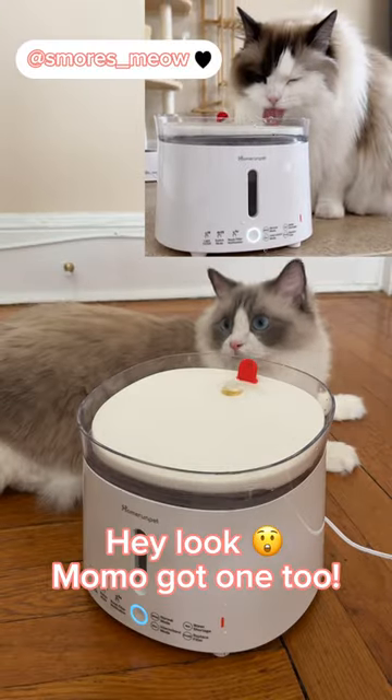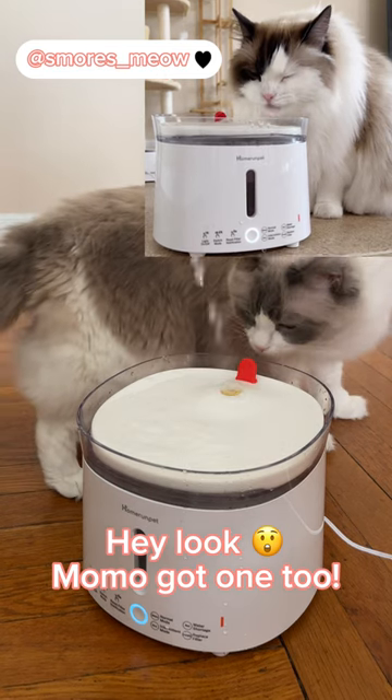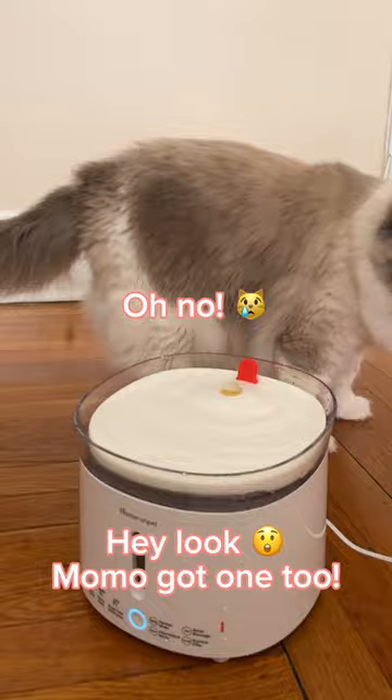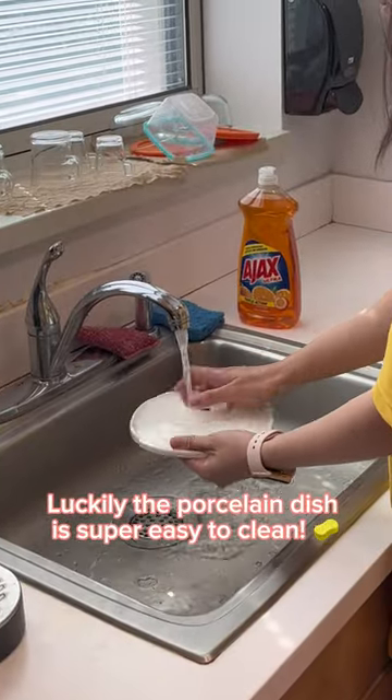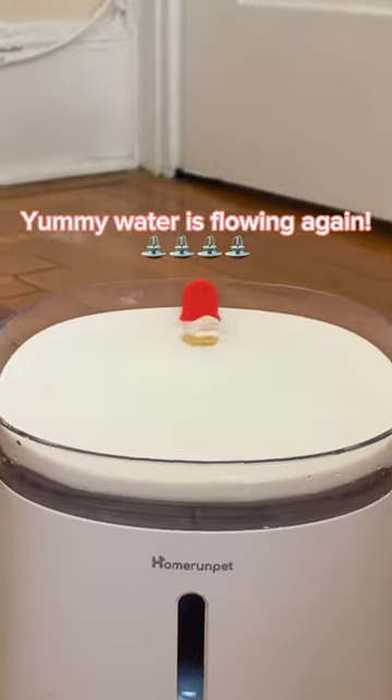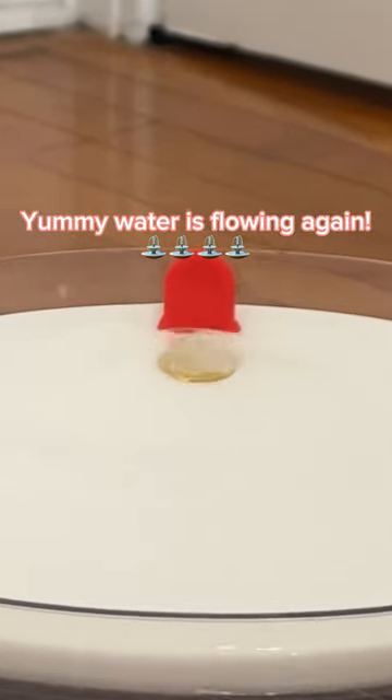Hey look! Momo got one too. Oh no! Luckily the porcelain dish is super easy to clean. Yummy water is flowing again.